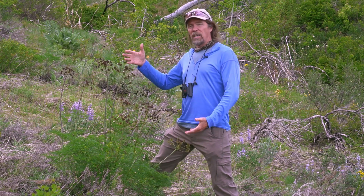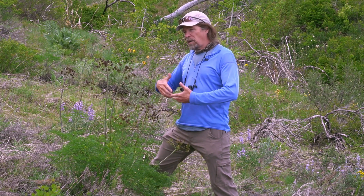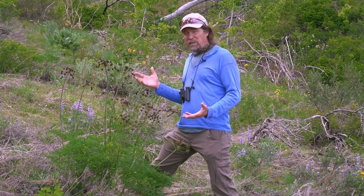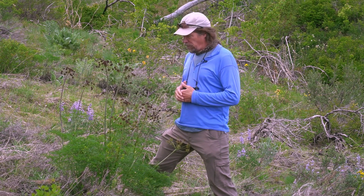Today we're going to talk about this genus Lomatium, also known as desert parsley. There are about 10 to 12 species in the area, and three very common ones that grow together right now that I want to focus on.